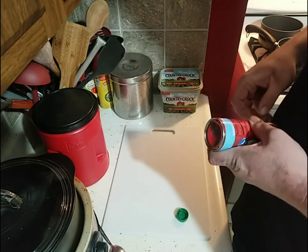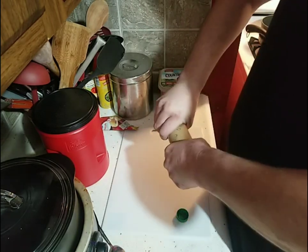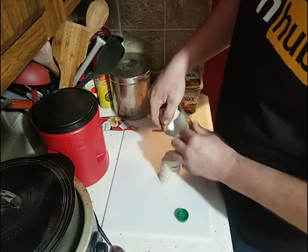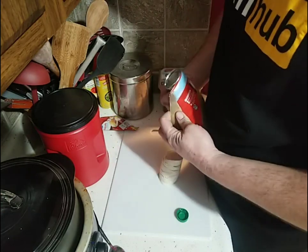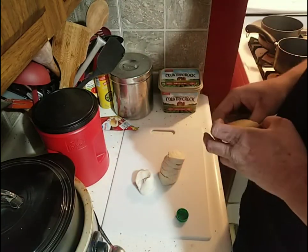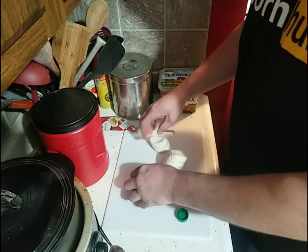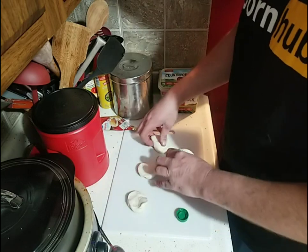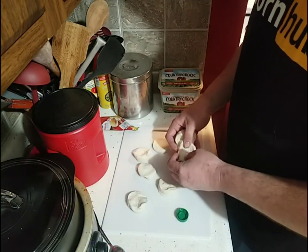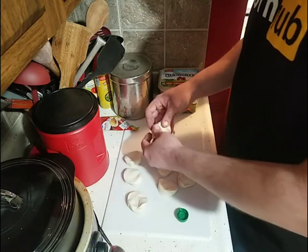We'll get another roll of biscuits open here. That was a tough one to crack open. We'll get it opened up — that'll give us a nice amount of donuts. That'll keep Jess busy for a while, full of donut. I'm going to eat some too, but we'll get the donuts made.